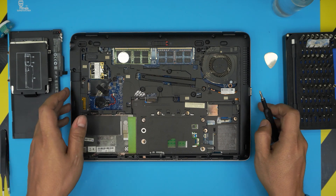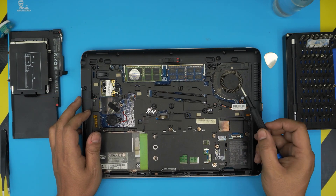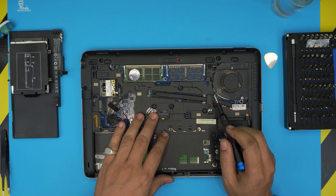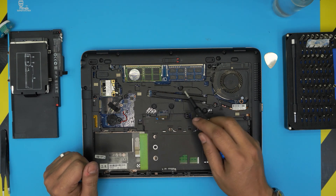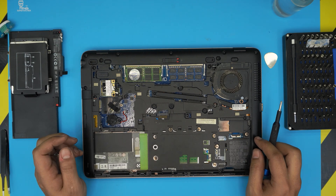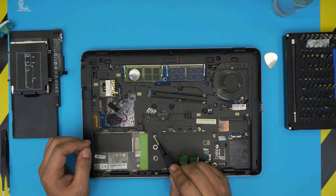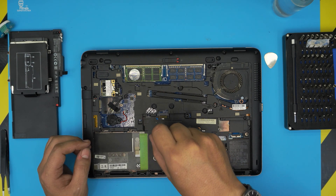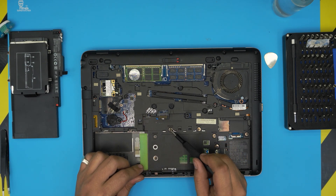Now we're going to remove a bunch of screws in order to be able to remove the heatsink. The heatsink is under this metal cover which acts as another base — I'm not sure why they put it there, but we have to remove all the screws. First, we'll start with the M2 x2 screws under the battery area.